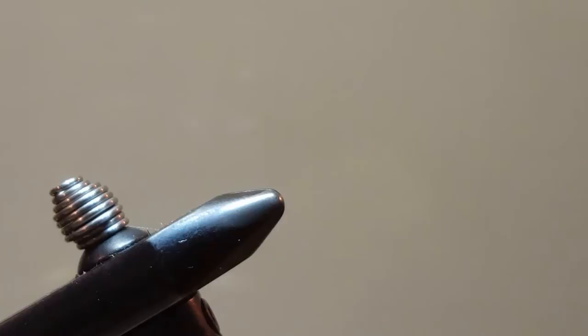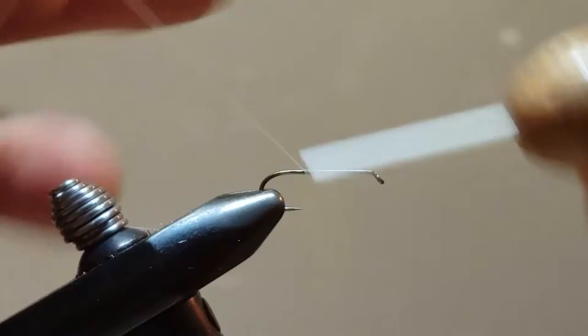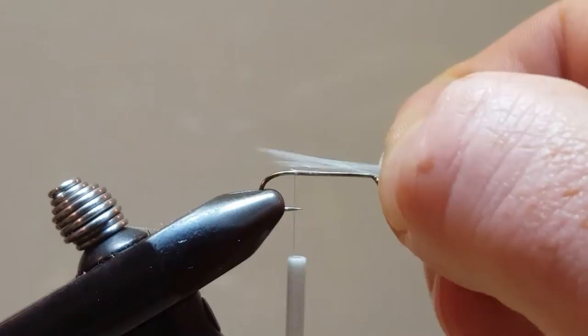Let's go ahead and remove our sample and secure our blank hook in the vise. Like all good flies, this will begin with a single wrap of thread. I'm going to start this towards the rear, near the main body section, and trim that off. The first piece of material we're going to tie in is the back tail material.